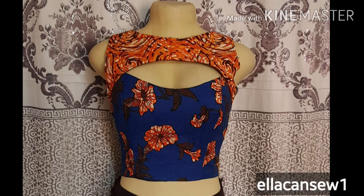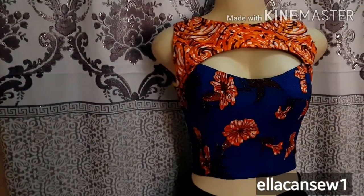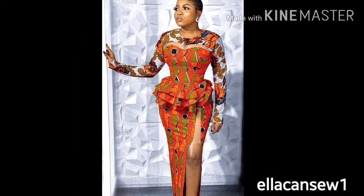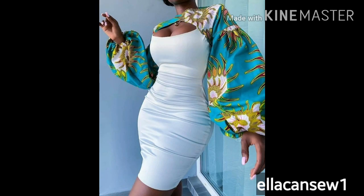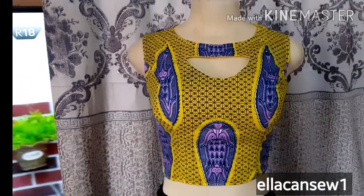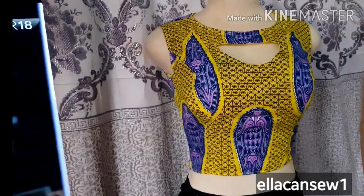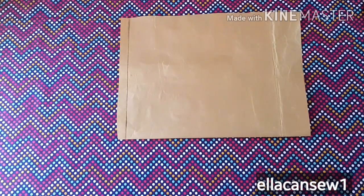Hey darlings, welcome back to my channel. In this video I'm going to be sharing with you how to create this design on your bodice. You can find a variety of it on blouses and dresses, and there are different ways to achieve this. I also have another tutorial where a beginner's variety is shared — I'll put the link in the description box below, as that one is far easier to achieve.